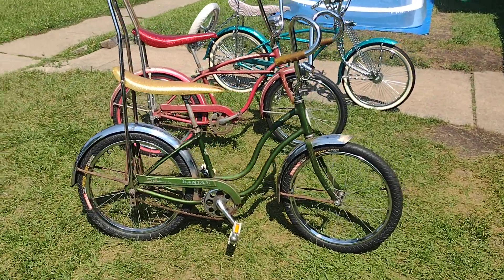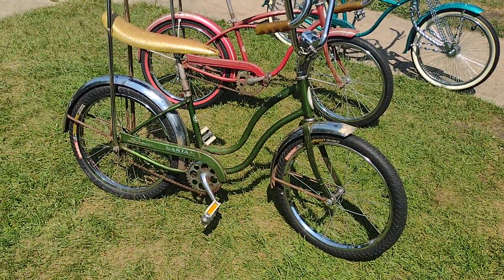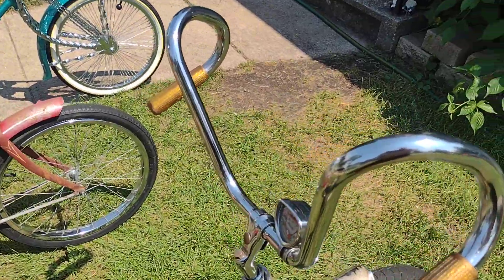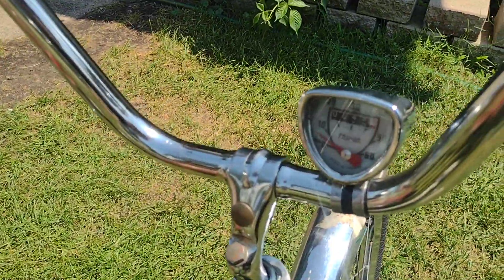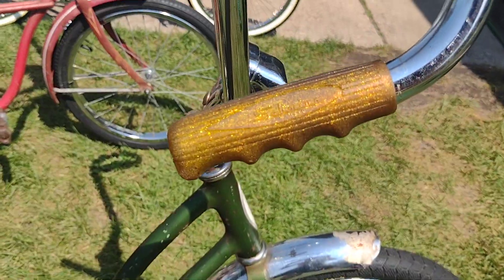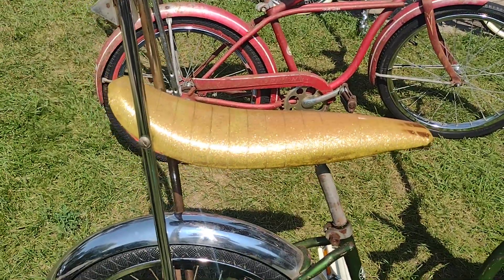1968 Schwinn Bantam — went ahead and swapped out some parts on this one, added the rams horn bars. Got a little speedo on there, no cable yet, vintage gold Schwinn glitter grips, and a non-Schwinn seat.